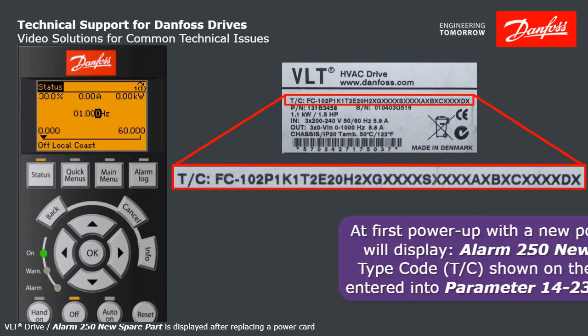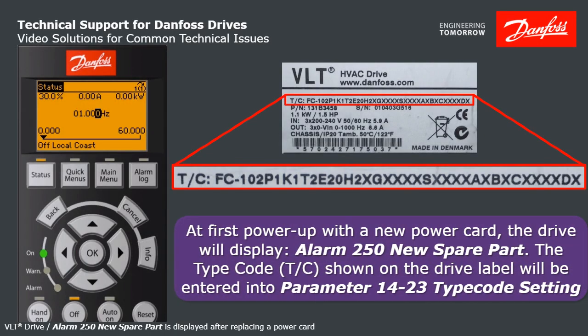Hello, I'm David Boyer, Danfoss Service Training Coordinator. I'm going to explain what to do with a Danfoss VLT that is displaying Alarm 250 new spare part. What you need to do is enter the type code into parameter 1423.